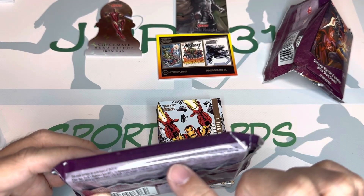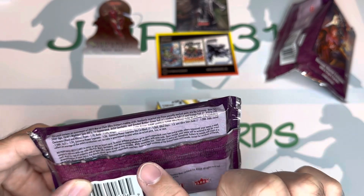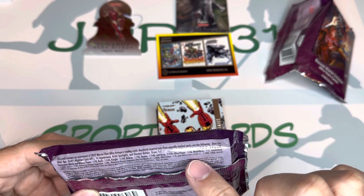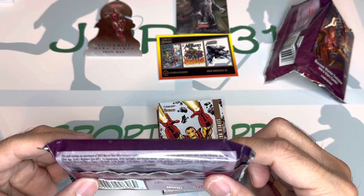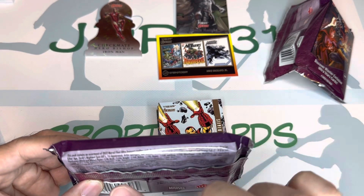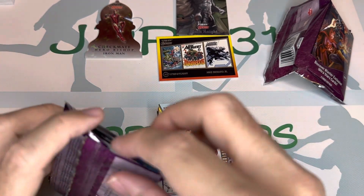So it says right here the foil is roughly one in every pack — 1:1. Then there are numbered cards: the Ultra Stars are 1:3. And the Checkmate black and white — this one is numbered 1:18. So the Iron Man Checkmate is 1:18. Looking at it now, that Bishop is the Checkmate die cut.